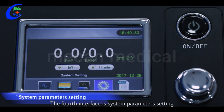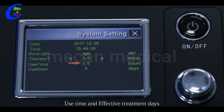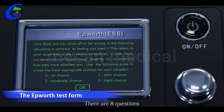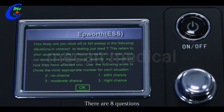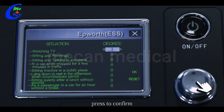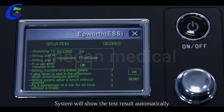The fourth interface is system parameter setting — set the date, time, backlight time, total therapy time, use time, and effective treatment days. The fifth interface is the Epworth test form. There are eight questions; rotate the shuttle dial to answer questions and press to confirm. After finishing all questions, move to OK and confirm. The system will show the test results automatically. Users can refer to the result to make a rough judgment about their treatment.